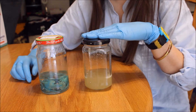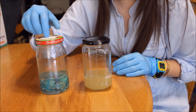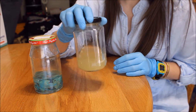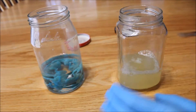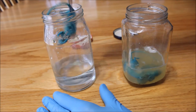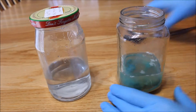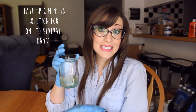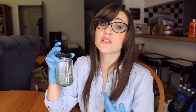Now that we have our Trypsin Digestion Solution complete, we're going to be transferring our specimens from the distilled water from the rehydration step into the Trypsin bath. Here are our specimens in our Trypsin Digestion Solution. We're going to be leaving our specimens in the solution for one to several days, looking for a limp specimen and for the muscles to become transparent so we can view the skeletons inside them.